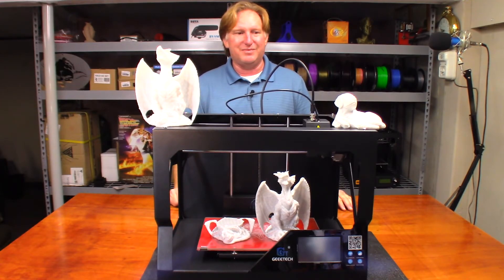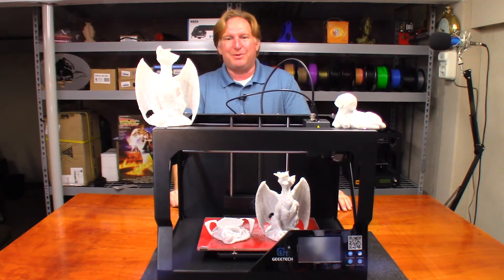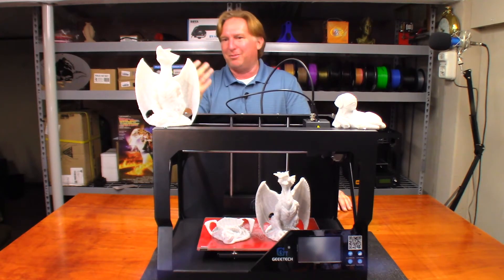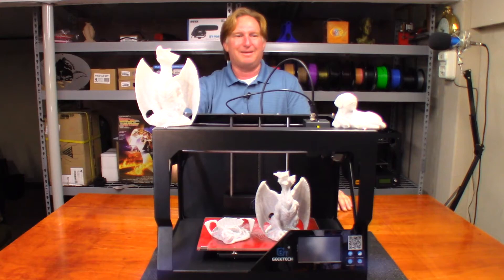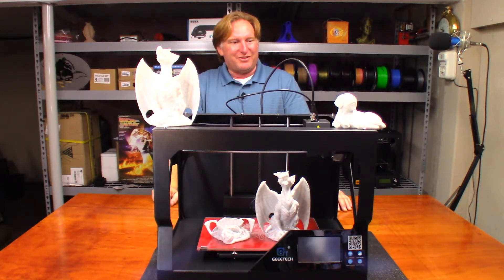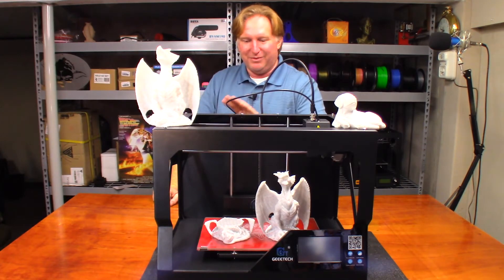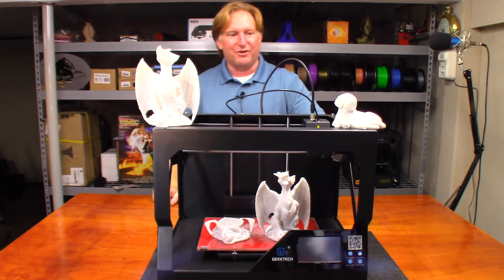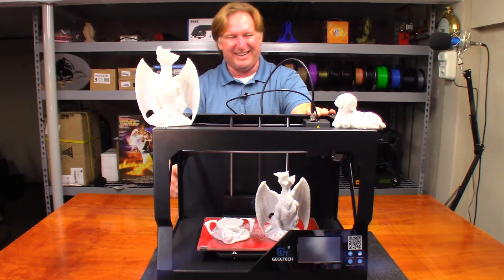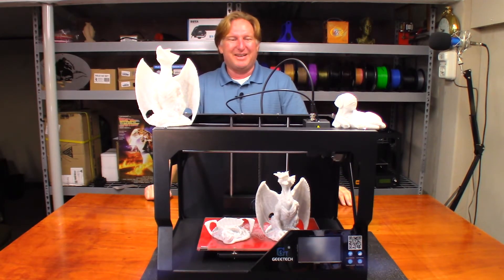I can't say enough about this filament. I love the look of it — the marble finish really makes models have an extra little pop to them. If you like putting stuff on display in your house and want something that looks like granite or marble, you can't beat this filament.